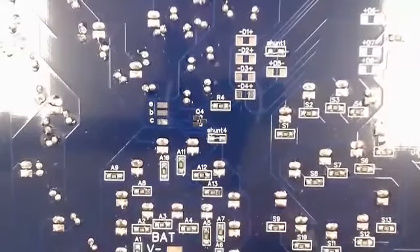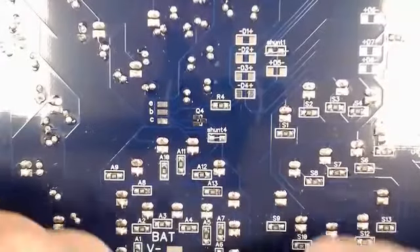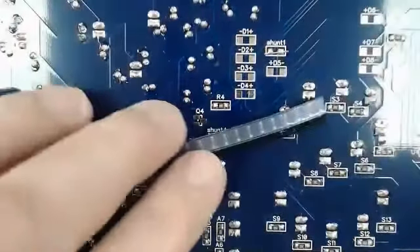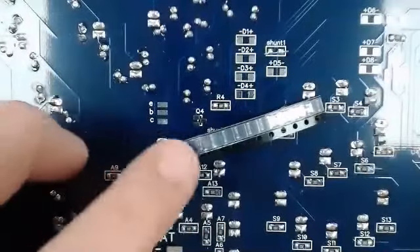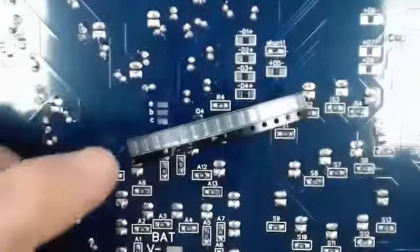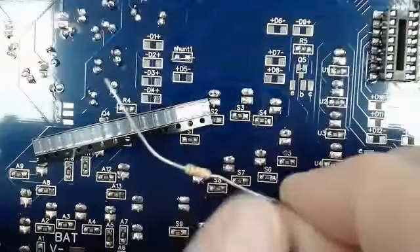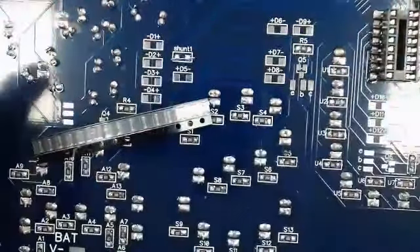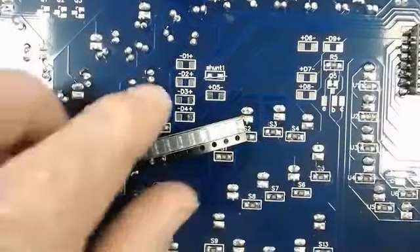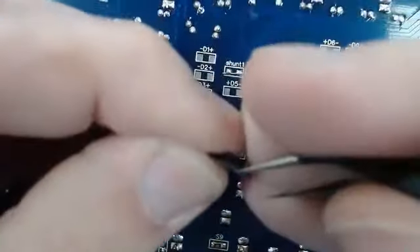Welcome to Step 20. We'll be installing diodes D1 through D15. The diodes will come in a pack — they look cylindrical, kind of like how our resistors do. I'm going to open this up a little bit so you can see them.